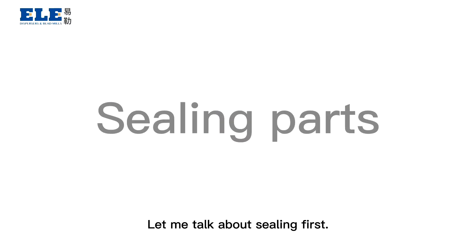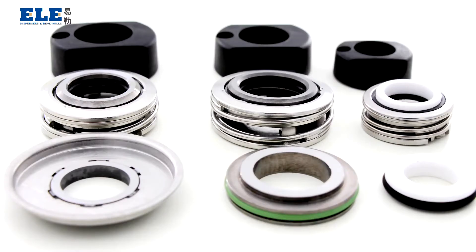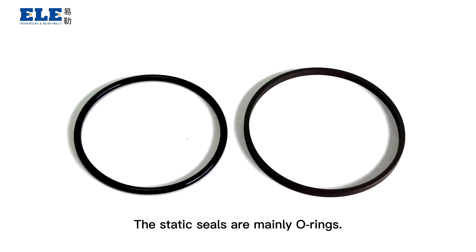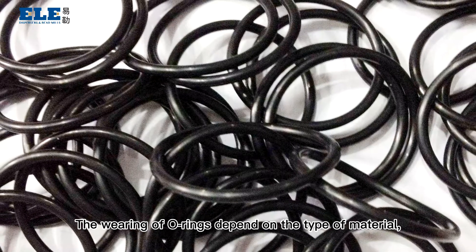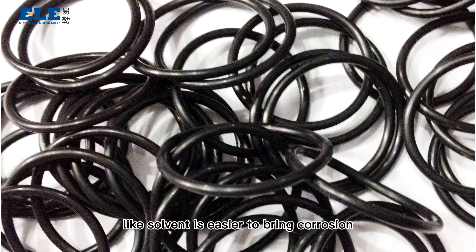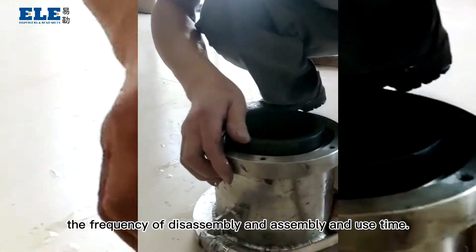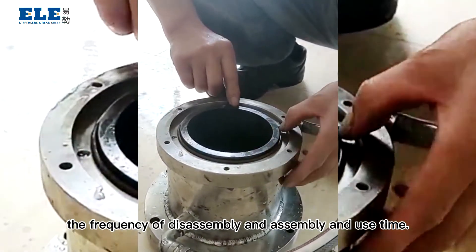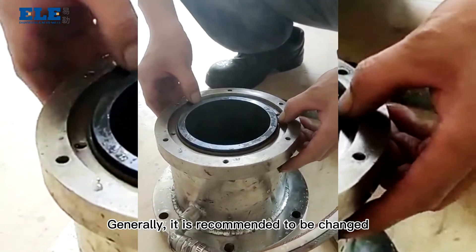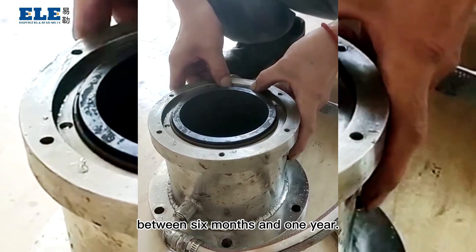Let me talk about sealing first. Seals include static seals and dynamic seals. The static seals are meaning oil rings. The wearing of oil rings depends on the type of material — like solvent, which is easier to bring corrosion to the oil rings — the frequency of disassembly and assembly, and the use time. Generally, it's recommended to be changed between six months and one year.